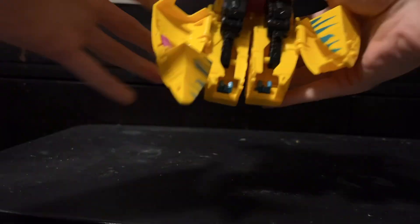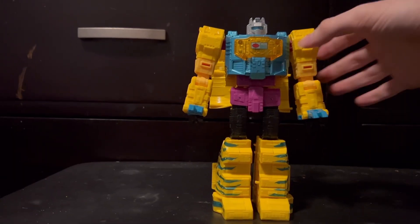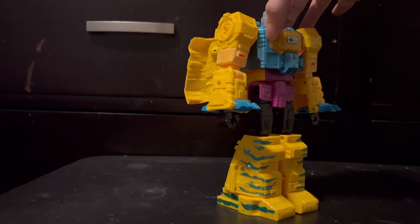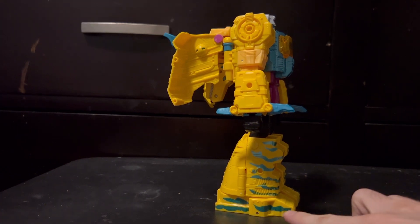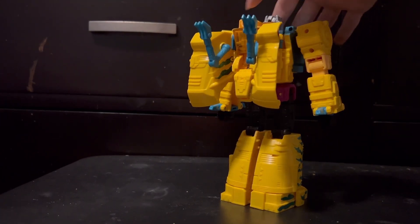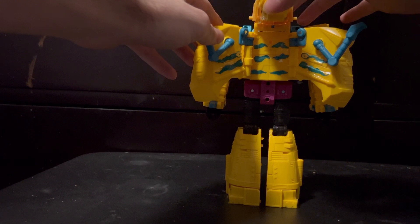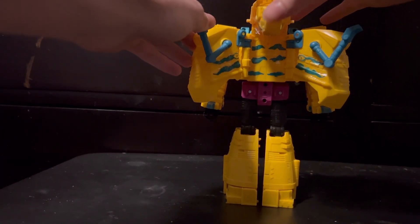I went ahead and sped up the transformation, getting this guy into robot mode. As you can see, pretty much all of the extra decos that I added onto him completely disappear, with the exception of the extra stripes that I added onto the sides of his feet. And it just makes the character look so much better. I think it's really neat how it just hides in robot mode, yet if you still want to see them, all you gotta do is move a couple of panels on his back, and there you go.